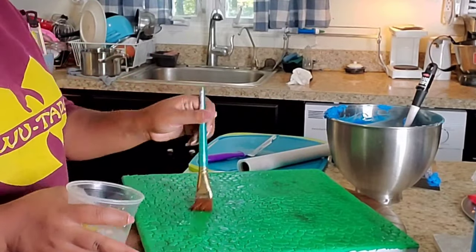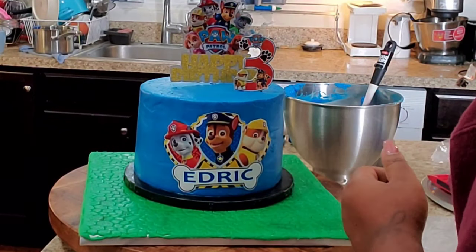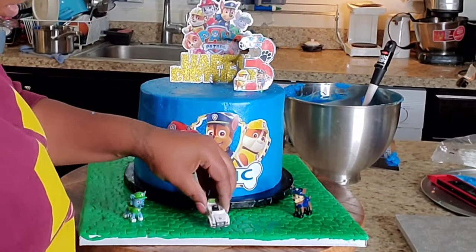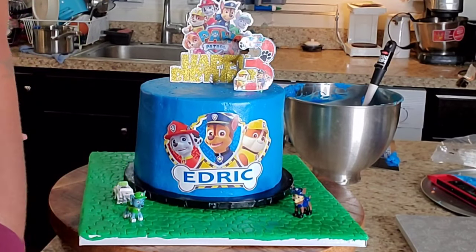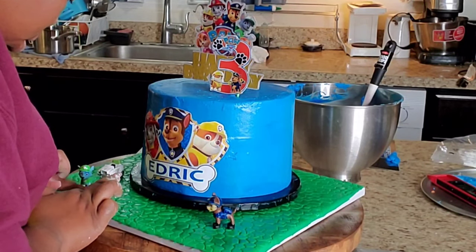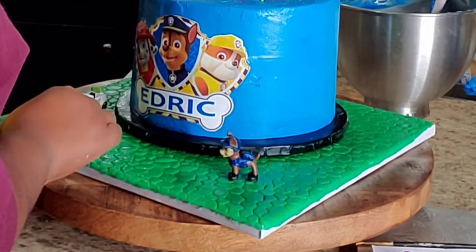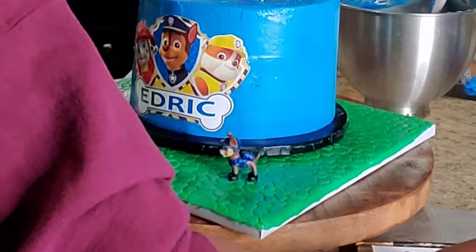I took some fondant and rolled it out on the cake board, then took a rock impression stamp and stamped it onto the cake board so it could look like some type of ground, just to give it some personalization. And I'm taking my little PAW Patrol action figures here that I got from Amazon — they came as a whole bundle. I only know Ryder, Chase, and Skye, but all the characters came.